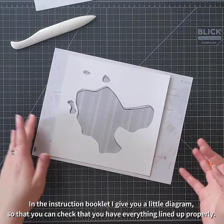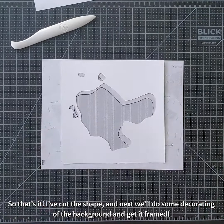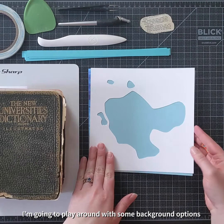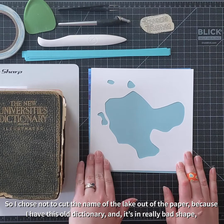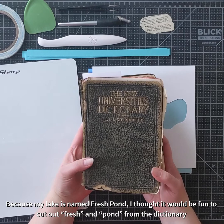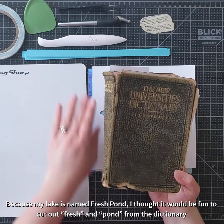So that's it — I've cut the shape, and next we'll do some decorating the background and get it all framed up. Now that I've cut my map of Fresh Pond from the white square of paper included in the kit, I'm going to play around with some background options. I chose not to cut the name of the lake out of my paper because I have this old dictionary — it's in really bad shape, it's from the early 1900s and I've been keeping it for a collage project. Because my lake is named Fresh Pond, I thought it would be really fun to cut out 'fresh' and 'pond' from the dictionary and use that as my label for my map.